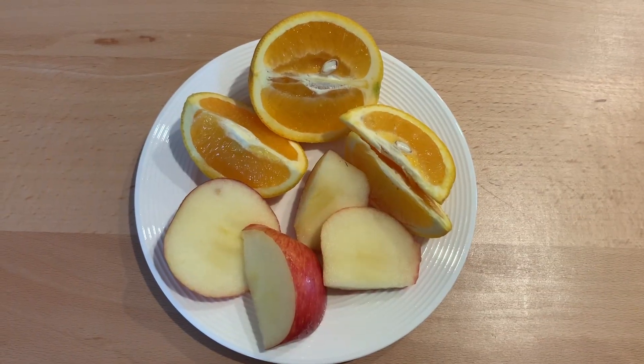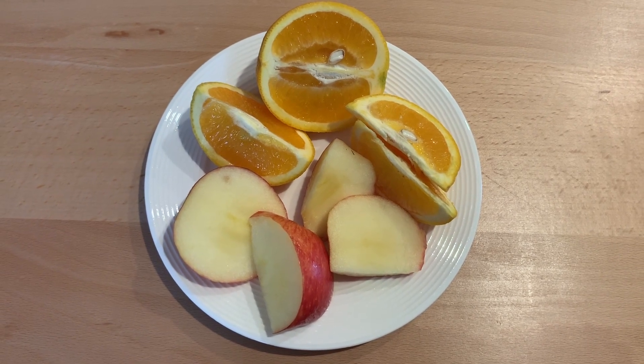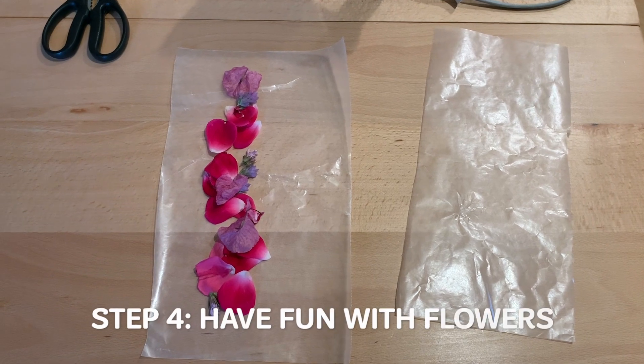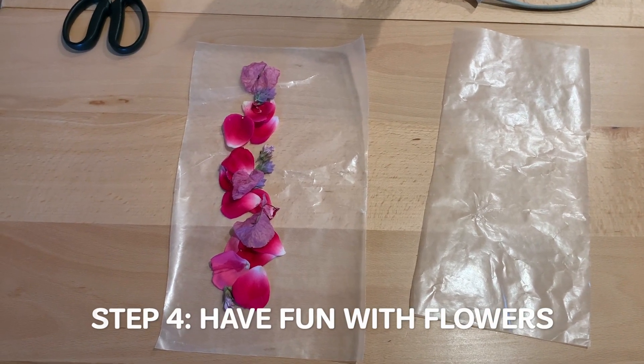So I sliced up my apple and my orange and now we have a healthy snack. Step four is to have fun with flowers, and for this step we are going to make a flower bookmark.